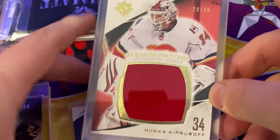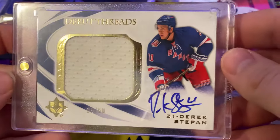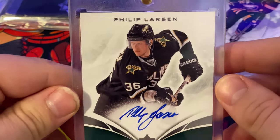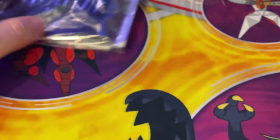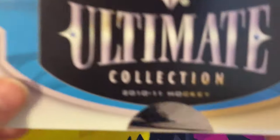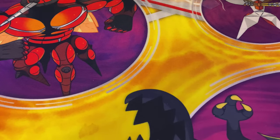Here are the cards — the Stepan debut tread, the Thomas Vanek, the Mika Zibanejad premium swatch, and the Philip Larson. And the backs. Comment, like, and subscribe. Bye.